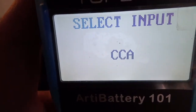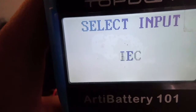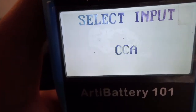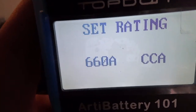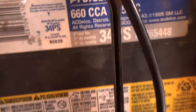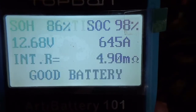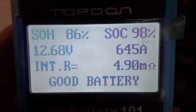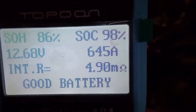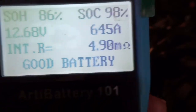We're going to do regular flooded and test the cold cranking amps, because that's what counts when you want to start your engine in the cold. It also gives options for ATV batteries and gel batteries. This battery is 660 CCA — cold cranking amps — so we press OK and it says 'testing battery.' The results: SOH — state of health — is 86%, SOC — state of charge — is 98%, 12.68 volts, 645 amps. It tells you right there: good battery.